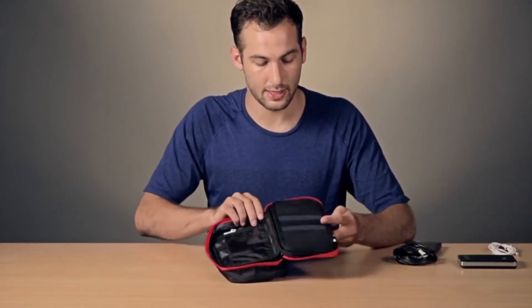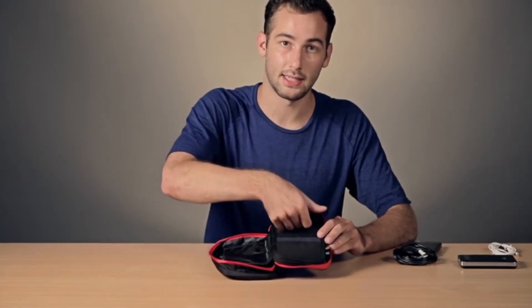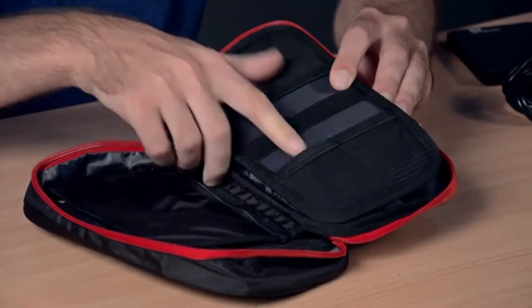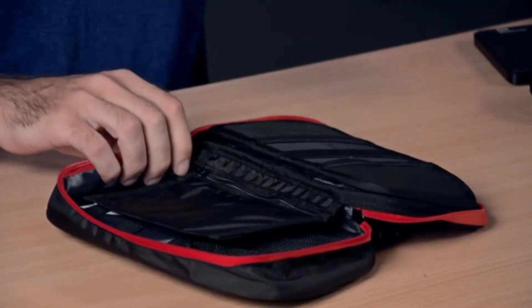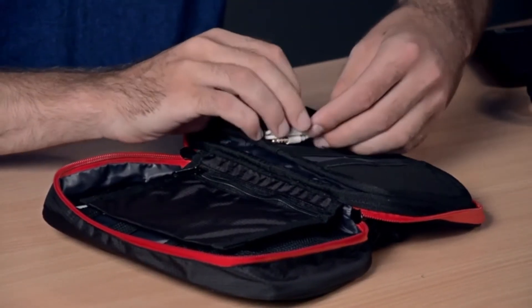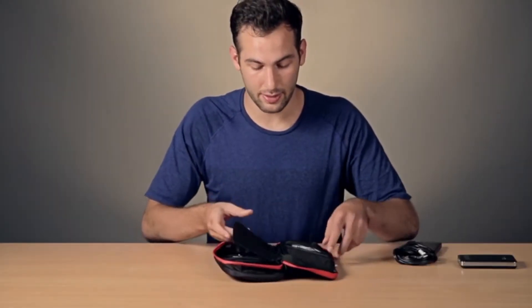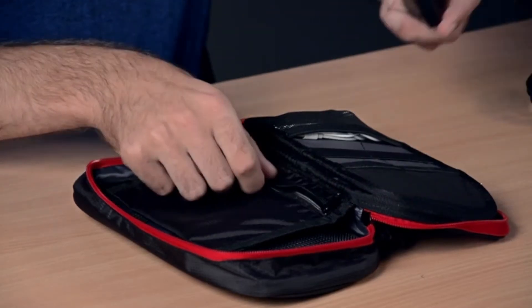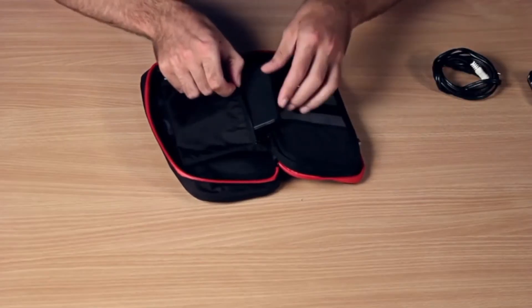In the next part of the bag, there is one medium sized elastic pouch and two smaller elastic pouches. For additional storage, we can put headphones in the medium sized pouch. An additional slightly larger zippered pouch is opposite — large enough for things such as an external hard drive.